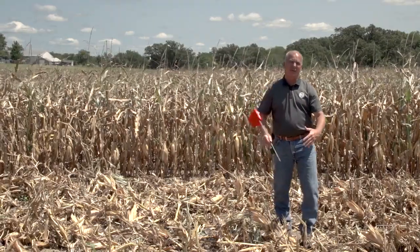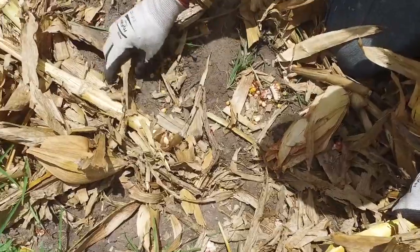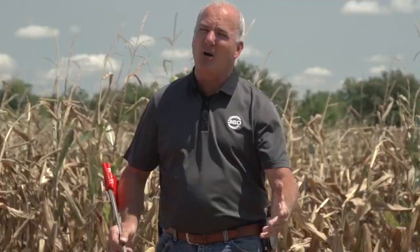But up underneath the head, that's a loss that you and I have to get out and do a little bit of physical work to understand. Every square foot, two kernels in a square foot equals a bushel. It's pretty common to find two to three bushel loss underneath these corn heads.